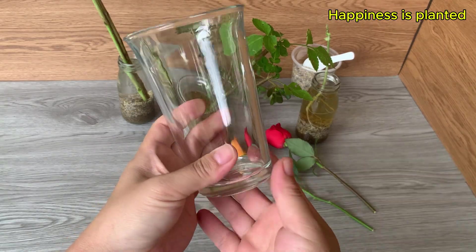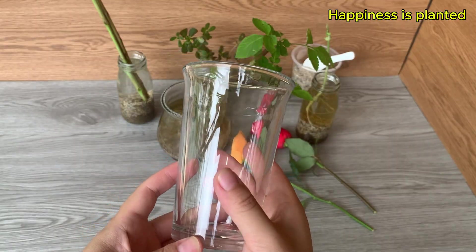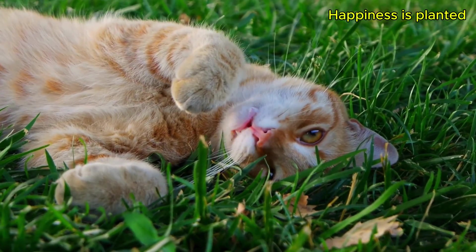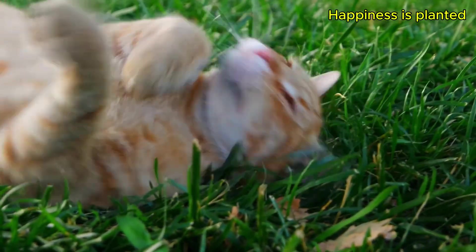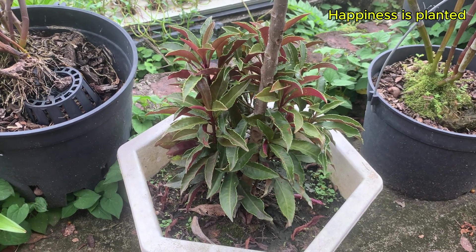Next we'll prepare a clean glass cup. Make sure the cup is free from dirt or grease, as this keeps the water clear. We'll take a small amount of soil from under the base of this plant.